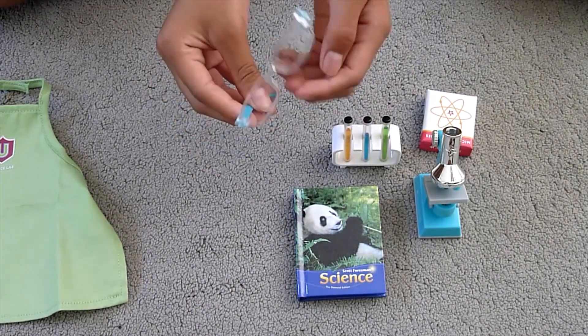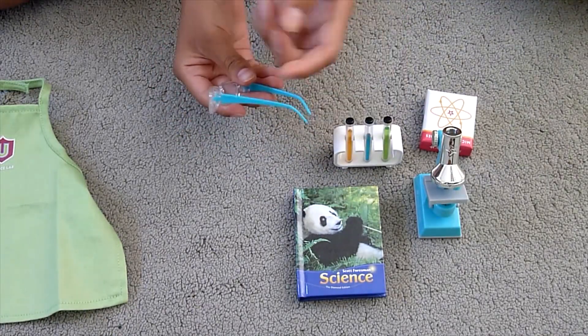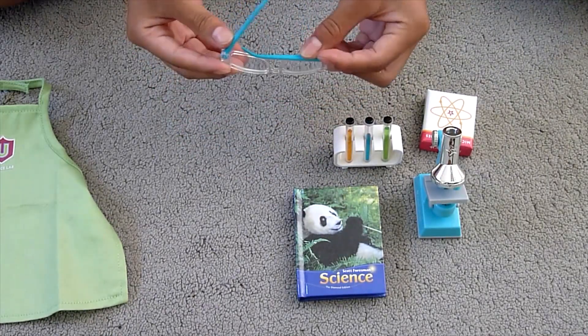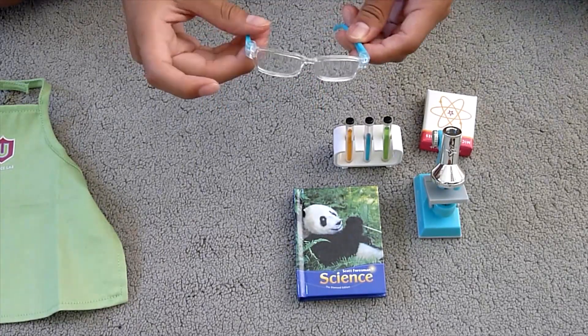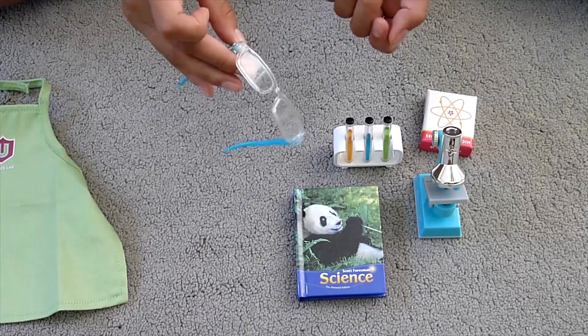The next thing is the safety glasses. These have a nice light blue color on the side. You can fold them up and put them on your doll. They are clear and they do have little clear lenses in them.